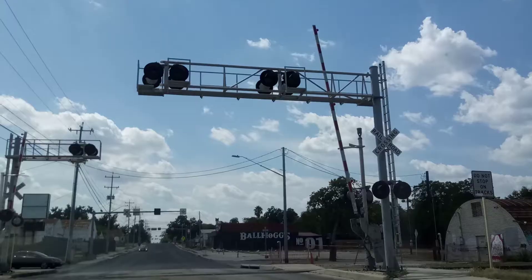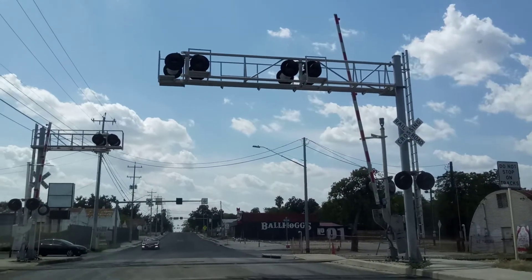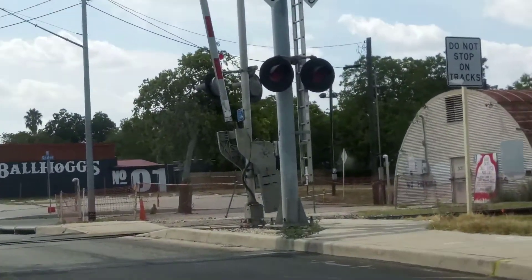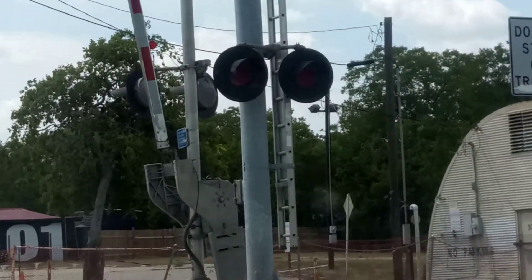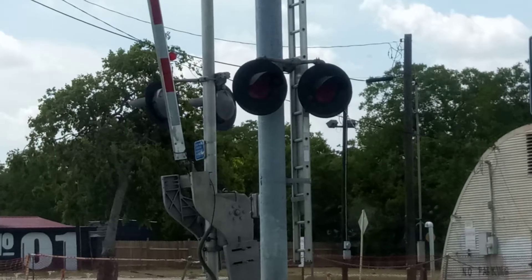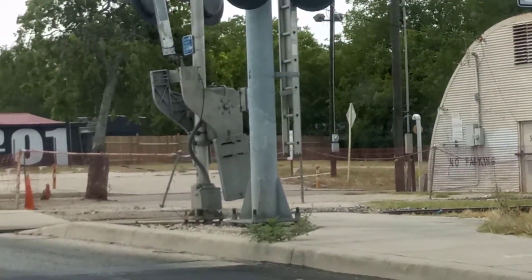All right, now we're on the westbound side. This is another Harman cantilever. The mast lights — zooming in as best I can — the mast lights are a pair of 12 by 24 inch Harman dotted LEDs. The whole cantilever is from Harman.